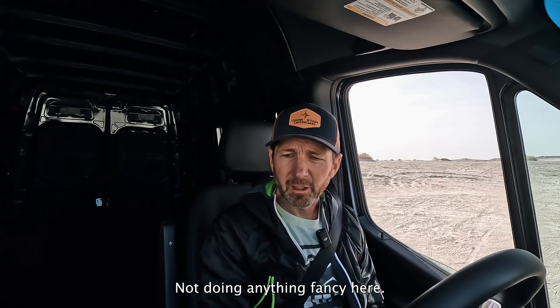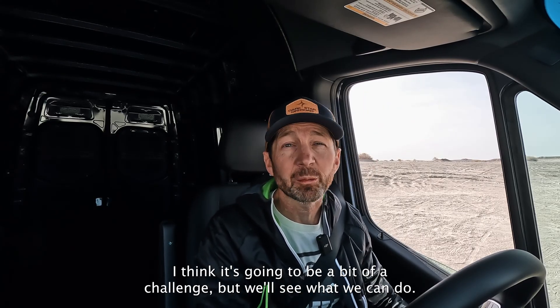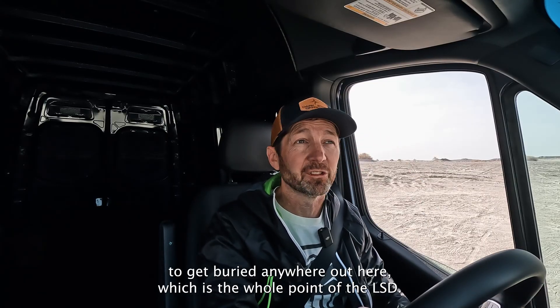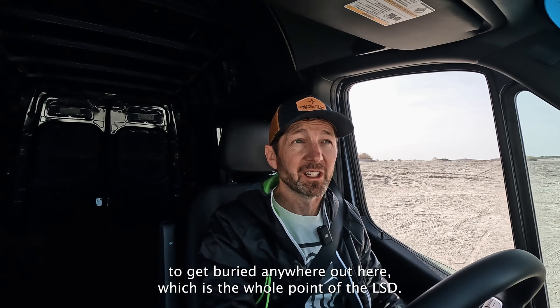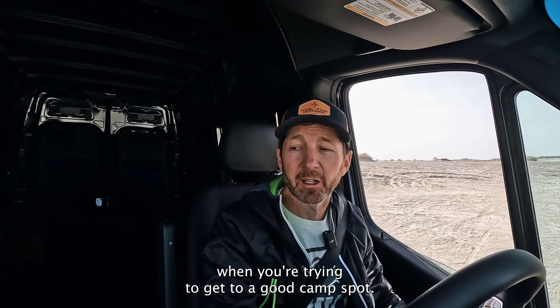Not doing anything fancy here — going to go off this little sand dune. I think it's going to be a bit of a challenge, but we'll see what we can do. The Limited Slip is working well. I don't feel like we're going to get buried anywhere out here, which is the whole point of the LSD. It's really capable and keeps you out of trouble when you're trying to get to a good camp spot.